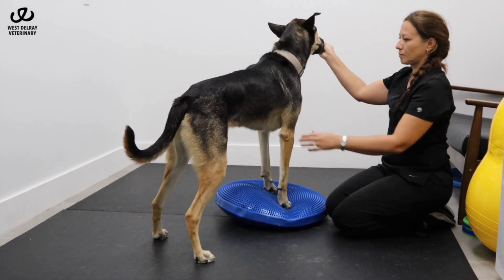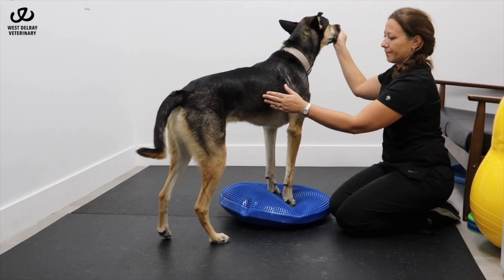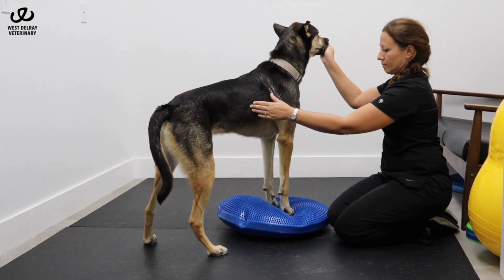Guide your dog to step up onto the disc with his front limbs while maintaining proper alignment of the spine and the hind limbs.